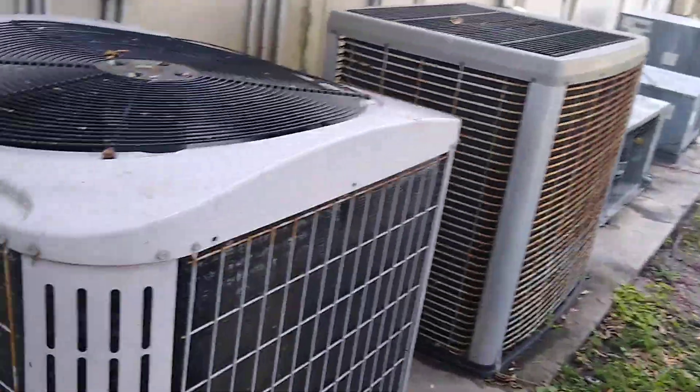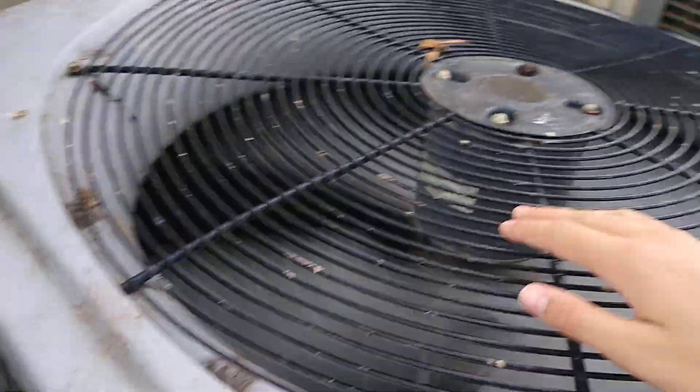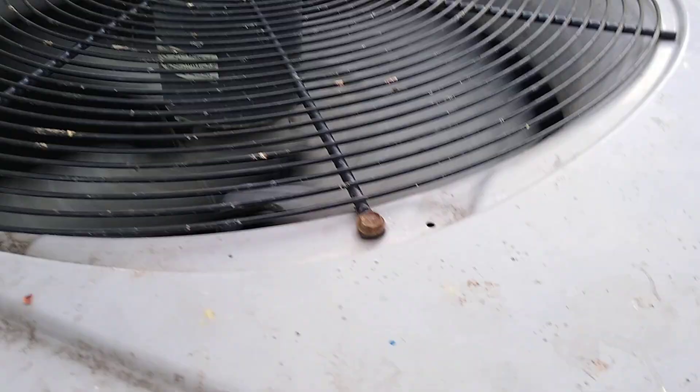Here's this Carrier heat pump running and I'm actually very surprised. Looks like that fan is moving so slow. Oh, that's all frozen up — that's frozen solid.